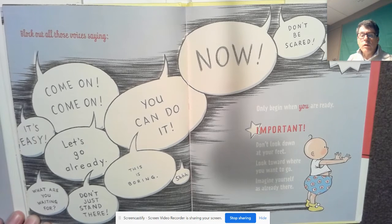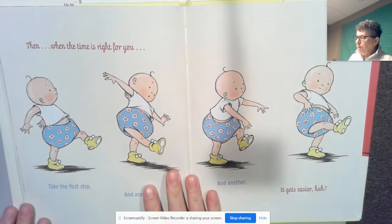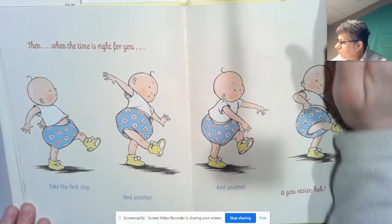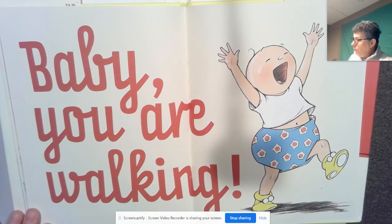Important: don't look down at your feet. Look toward where you want to go. Imagine yourself as already there. Then, when the time is right for you, take the first step — and another, and another. It gets easier, huh? Baby, you are walking.